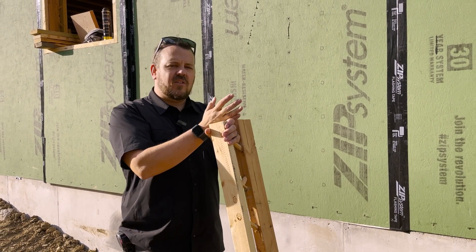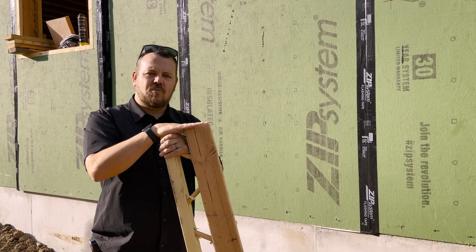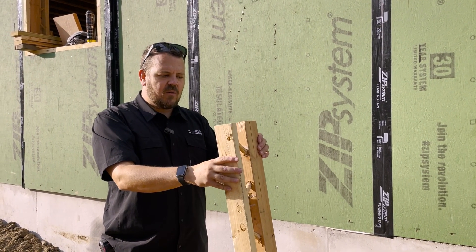So if that's a 2x6 wall with Zip R on the outside, why do we have a 2x8 T-stud? This is actually my first time working with them — they came out with these a while ago, but we haven't had them on one of our projects yet.